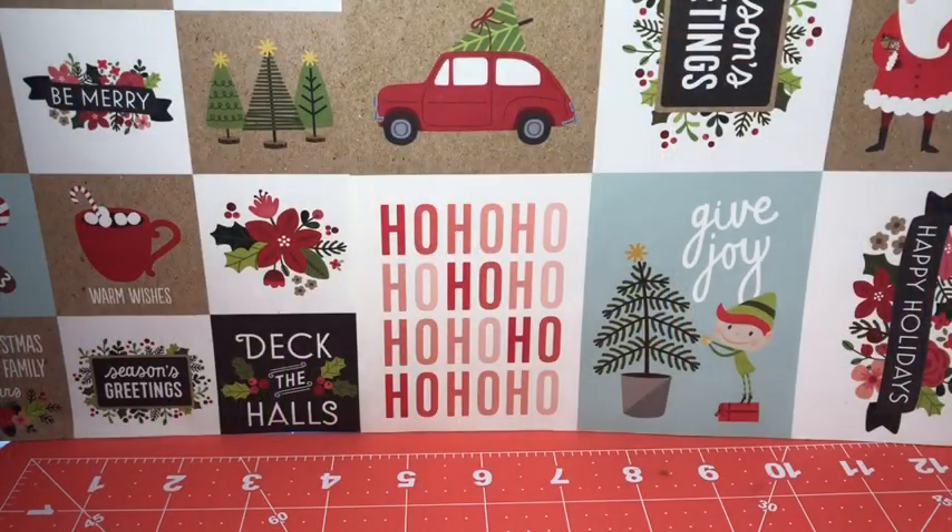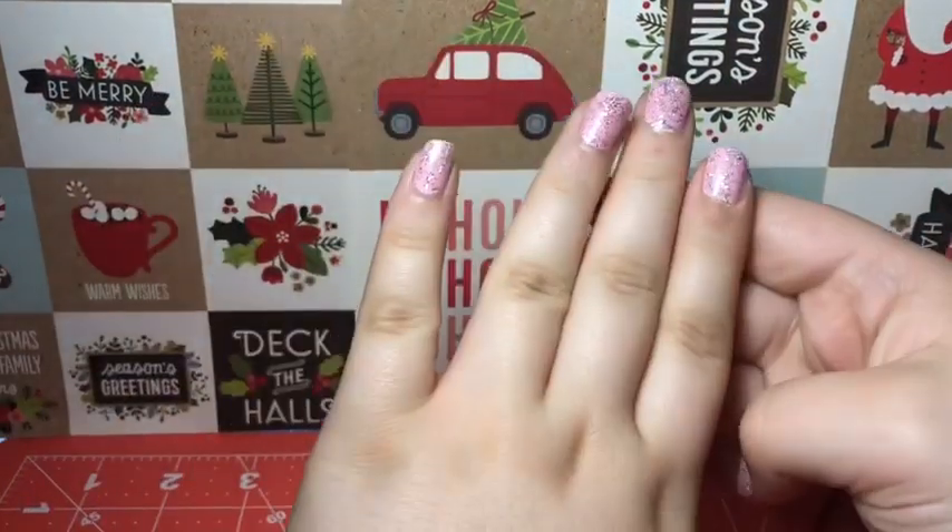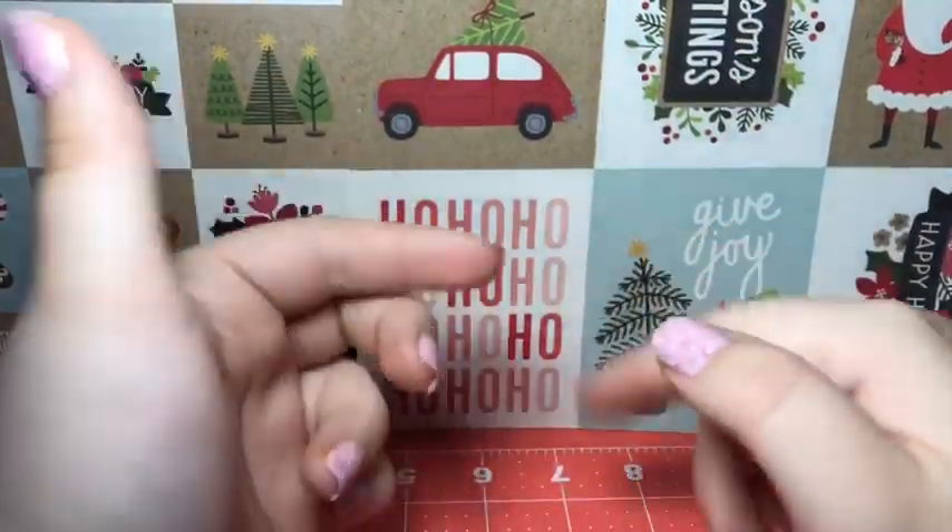Welcome back to 25 Days of 5 Seconds of Taping. Today I'm going to be doing Day 5, and this is Wallet Wednesday, so I have a wallet. This is actually a sneak peek to something with me and Bow. Also, I don't have the same nail polish or the same nails because I'm pre-filming a lot of these videos.